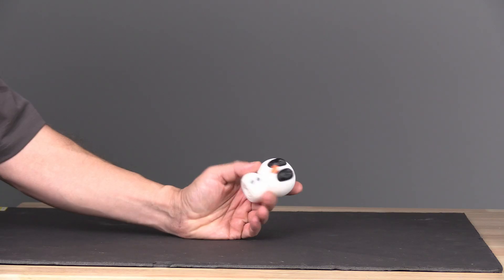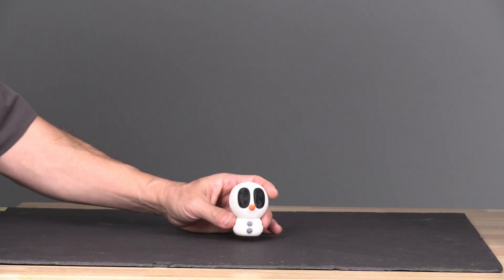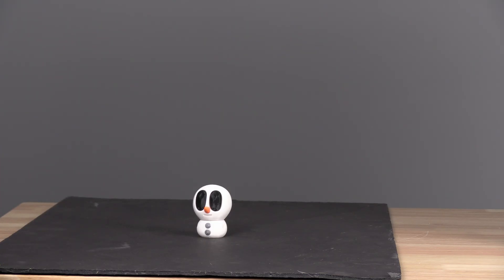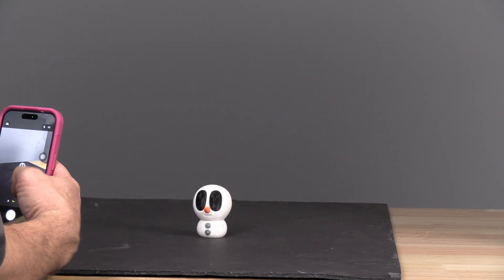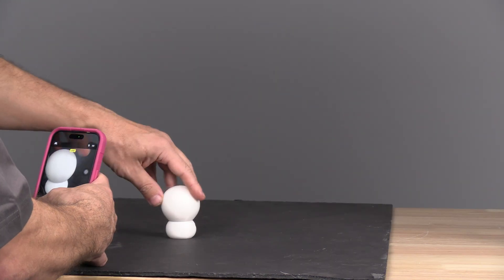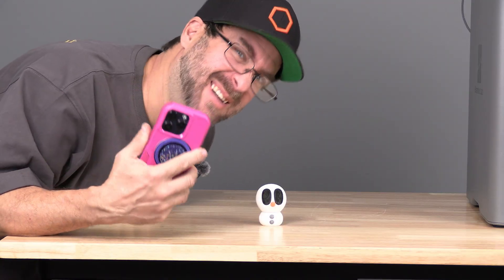This guy is 3D printed. Let's take pictures of him — use Heitem3D to turn him back into a model, and then 3D print it. I will need pictures of the front, left, right, and back. Front, right, back, left. Now we'll import the pictures from this into Heitem3D.